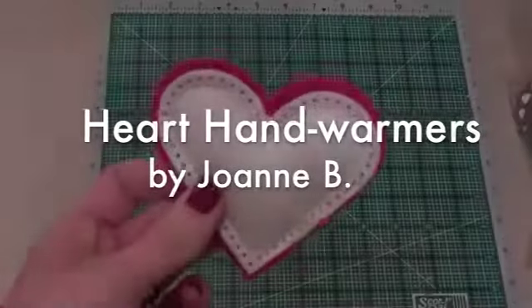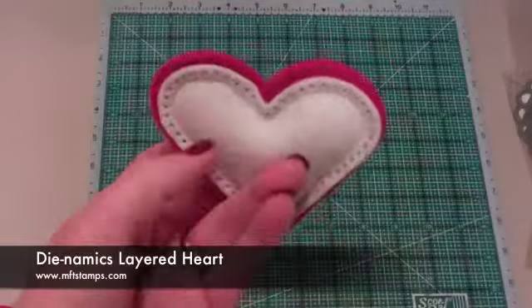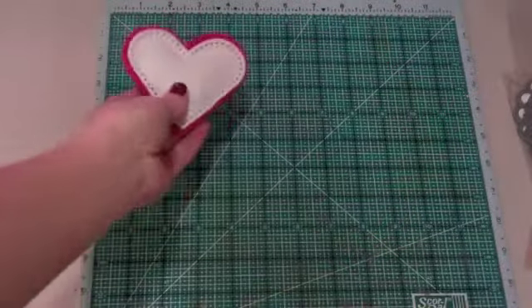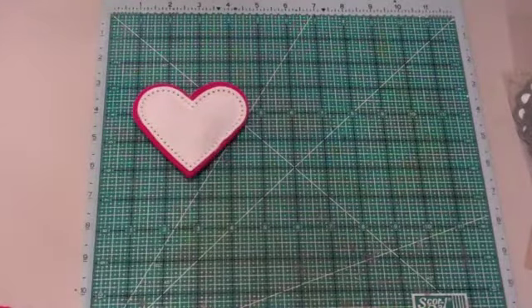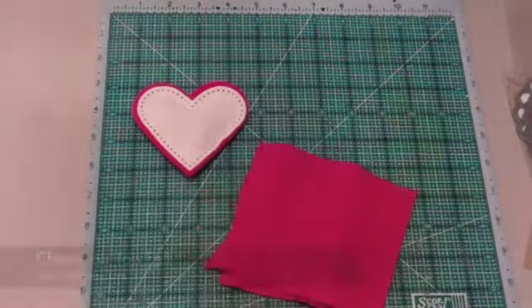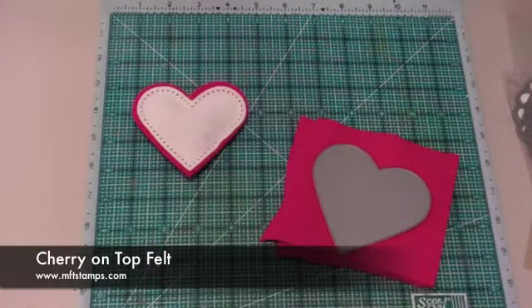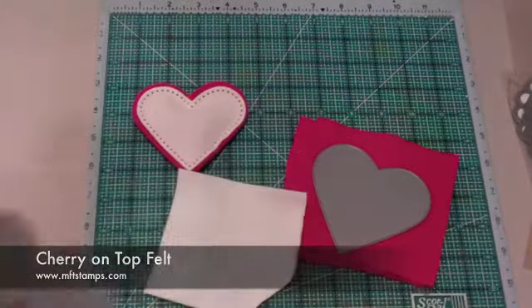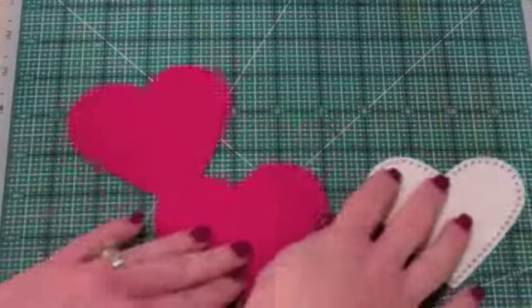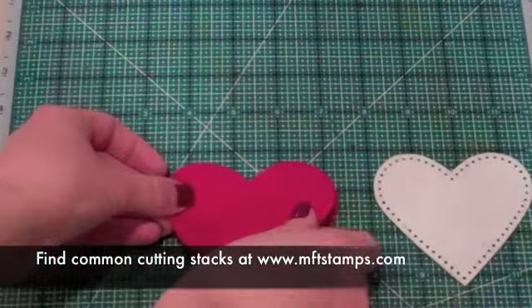This is Joanne B and today we're going to make heart hand warmers using the Dynamics layered heart die. I've created a rice bag using the Dynamics and some felt. To start with I've cut two of the cherry on top red felt with the larger die and one puff cloud white felt using the smaller die. And now let's see how we put them together.